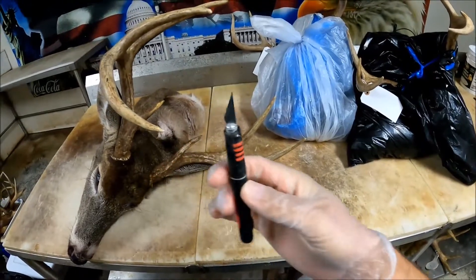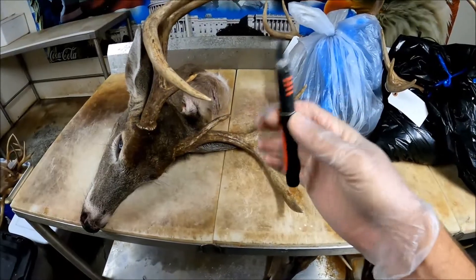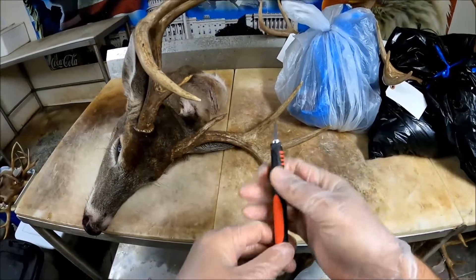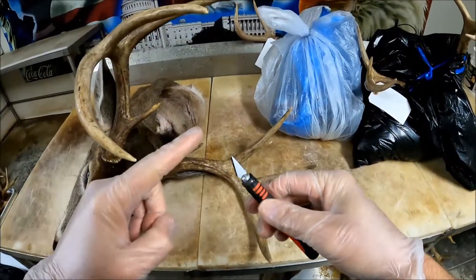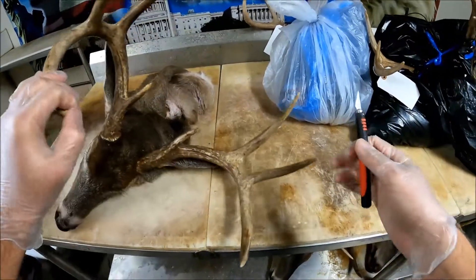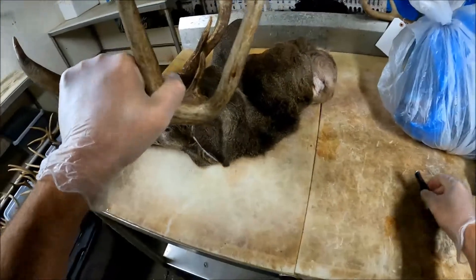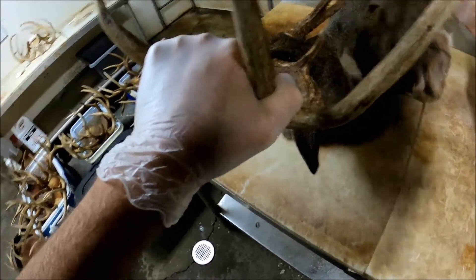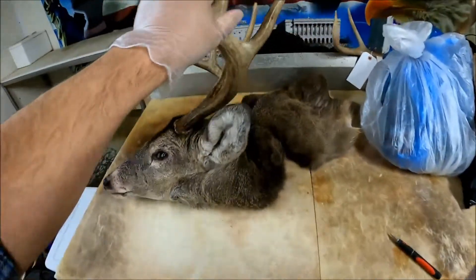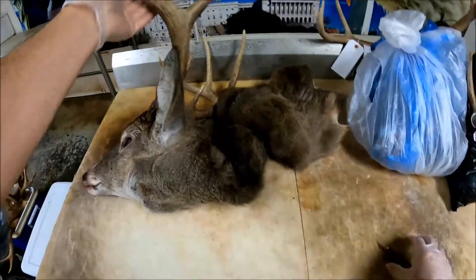What I use is a number 11 hobby knife blade. If y'all have watched some other videos, that's what I use on every single thing in my whole shop — for flushing, deboning, everything. It's razor sharp with a little small tip edge so you can get in and around a real small space a lot easier. I've saved a few of these heads; I've got some in the freezer. I've got some people coming over to practice on some themselves since the season's winding down, so I figured I'd go ahead and get this done.